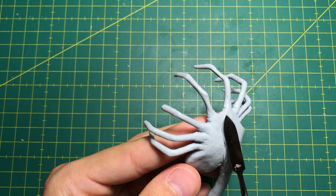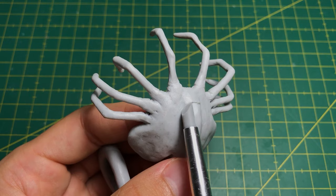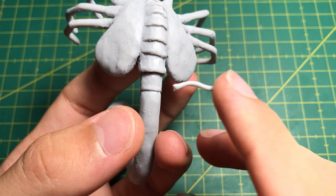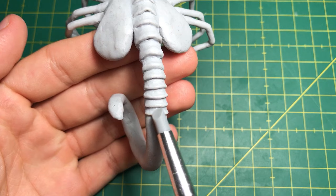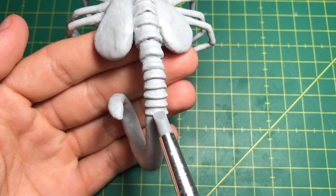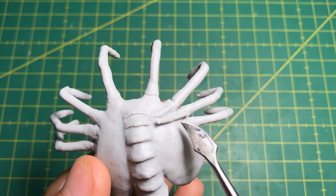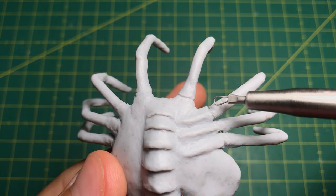I added more clay to the back because I needed more volume. I also added some bones and tried to make it look like they are under the skin.